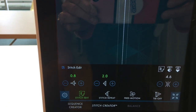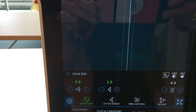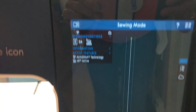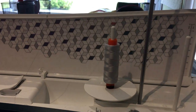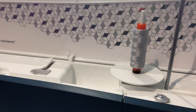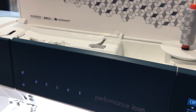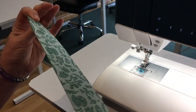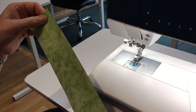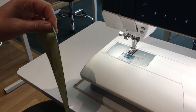Some of you, depending on your fabric, may need to go to a 0.8. You'll notice up on top I have a neutral thread — light gray, or a fill 50 weight thread, which is what we recommend. In my previous video, you saw me cutting two and a half inch strips, which I now have sandwiched together, and I'm going to simply sew these together with my new seam allowance.